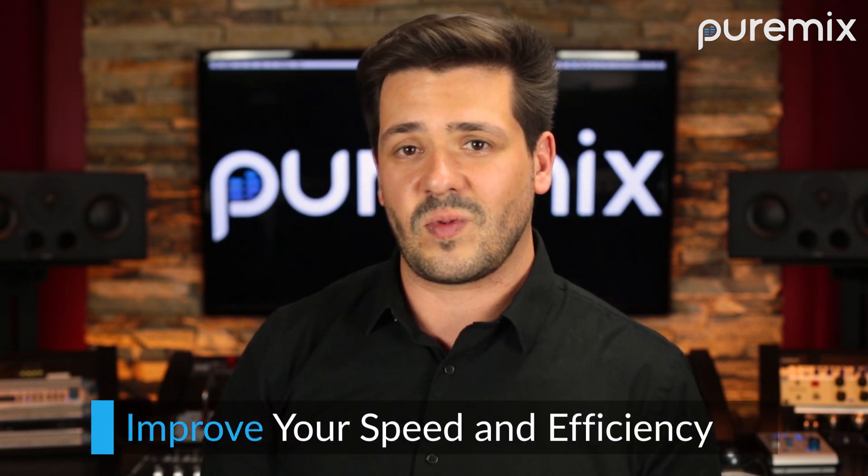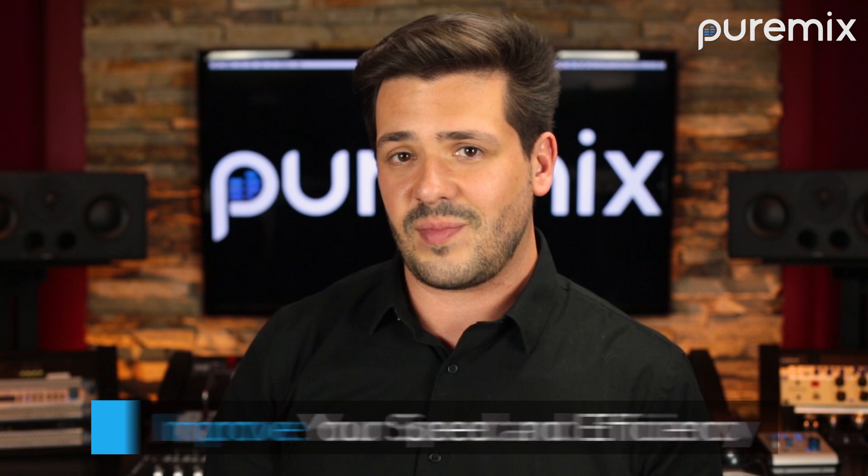If you want to improve your speed, efficiency, and see how Pro Tools is one of the best compositional tools available, then this is the course for you. For more information and to sign up for this course, click the link below and I'll see you in class.